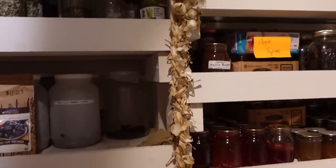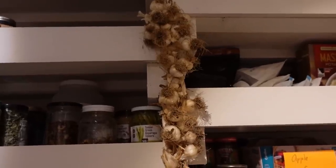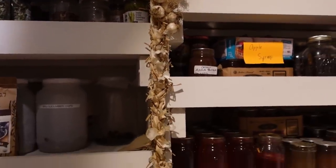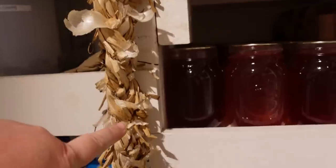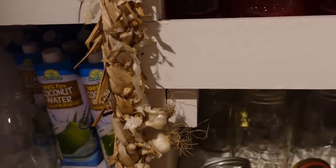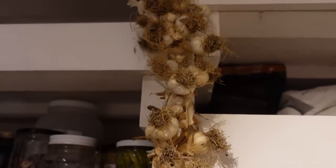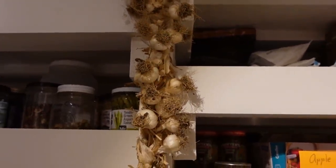This braid of garlic here is what we pulled in from the garden last year. We are still working on last year's crop of garlic. You can see I've already cut most of this off. This is empty, even though it's a braid — it's just the braided stems of the garlic. There's just some random bulbs down there at the bottom, but mostly what's left is here at the top. So I'm going to cut off several of these, and that's what we'll use for our minced garlic for this chili.